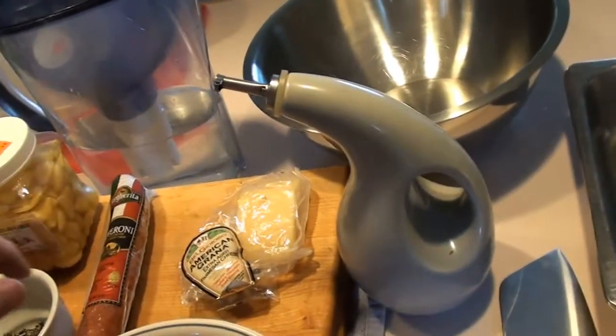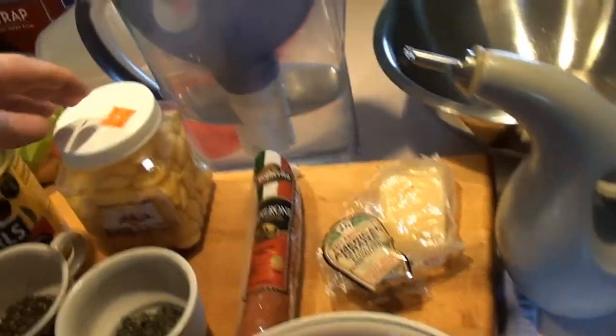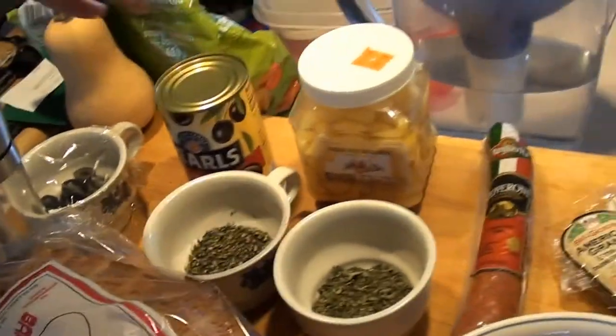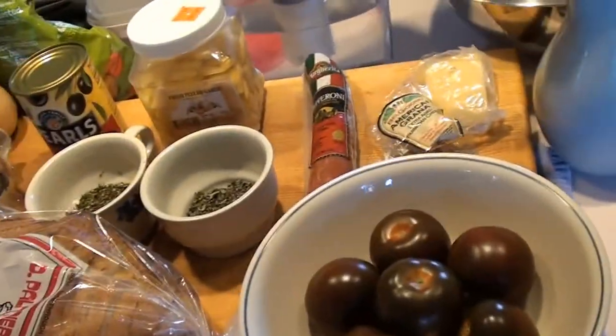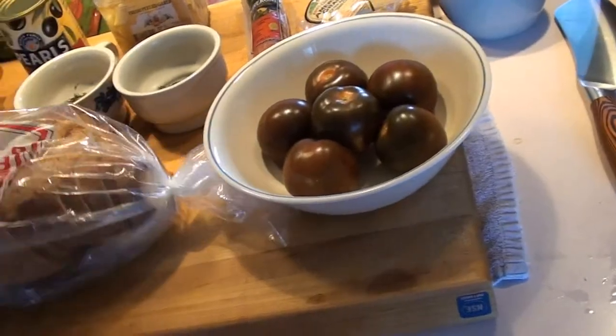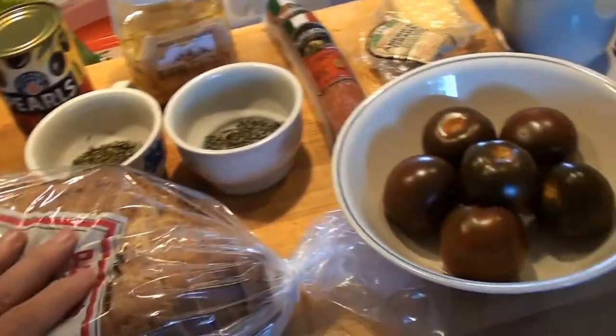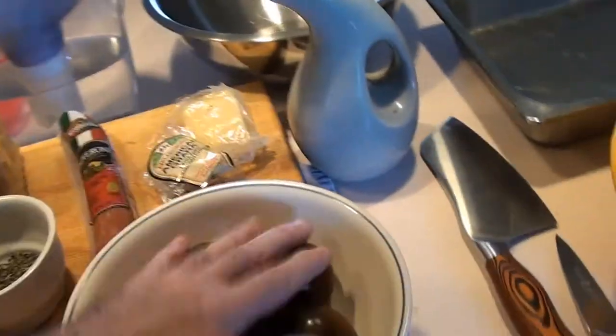I'm going to need some olive oil, some Parmesan cheese, some pepperoni, some garlic, some black pepper, a little salt and pepper, some basil, oregano, and a nice loaf of Italian bread. I got this nice loaf from Palmieri's and had them slice it up so it's easier for me to cut up for the mix. And some tomatoes.